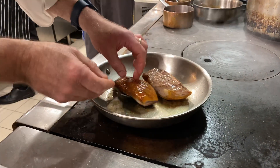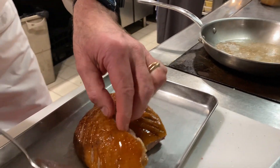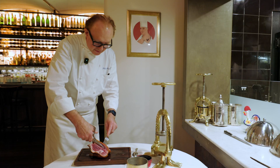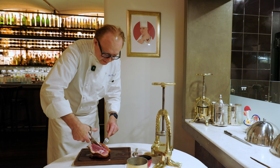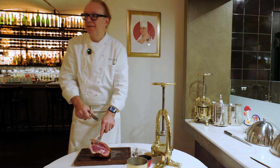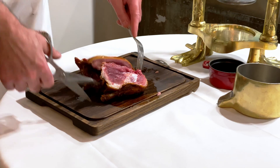And now we just rest it for a few minutes while we're doing the sauce à la presse. So we cut the bone in pieces. You see it's still very rare, and this is what gives the jus, the blood, to the sauce.